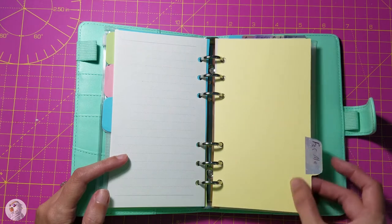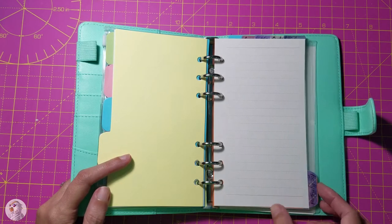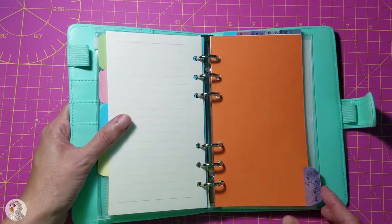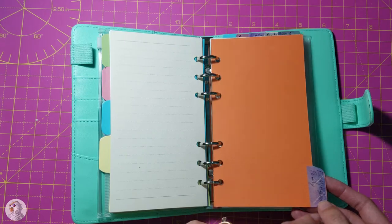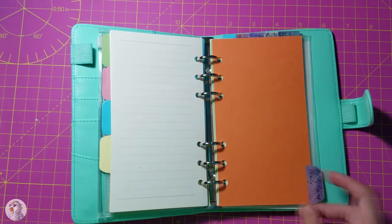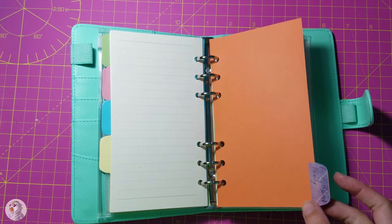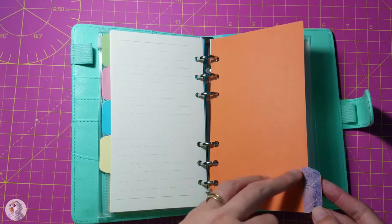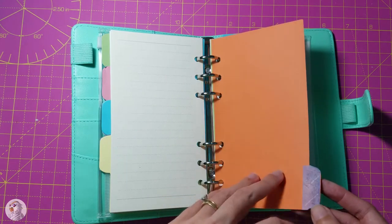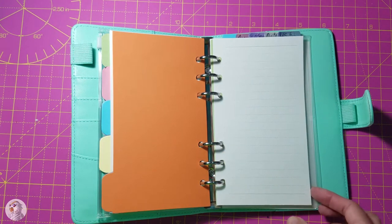Then there's a section for personal prayers that I'll ask for myself. And then this one says 'for my husband and family.' Chris had this great idea — these dividers are just made of cardstock, a harder paper, and I didn't want to write on the cute tabs with a pen. Chris suggested I use washi tape, which is wonderful because washi tape peels right off, so if I want to change the heading or if I spelled something wrong I can just change it. So these will be prayers for Chris and family members.